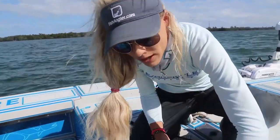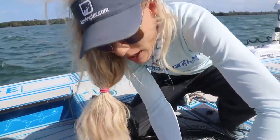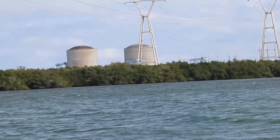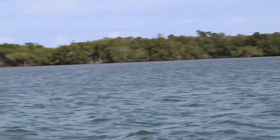We came north and stopped at Snook Nook — of course, famous Snook Nook — and got some more live shrimp because we were running out. Then we came over to the power plant area up here in Fort Pierce.